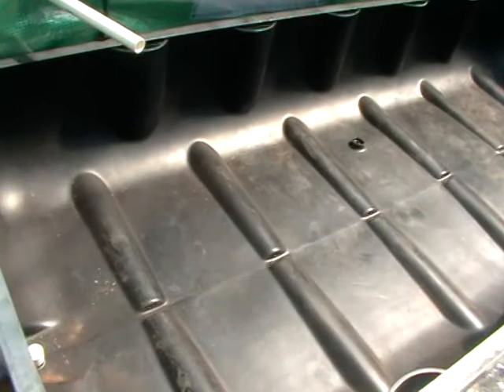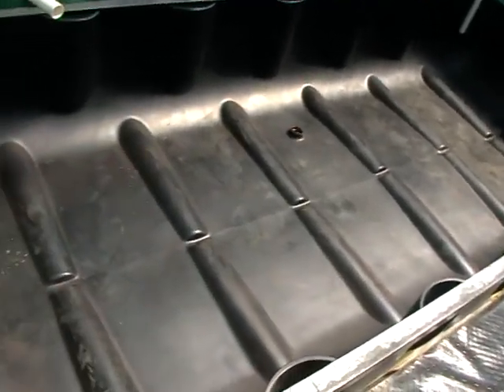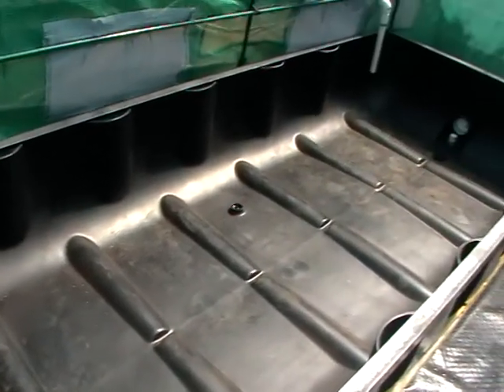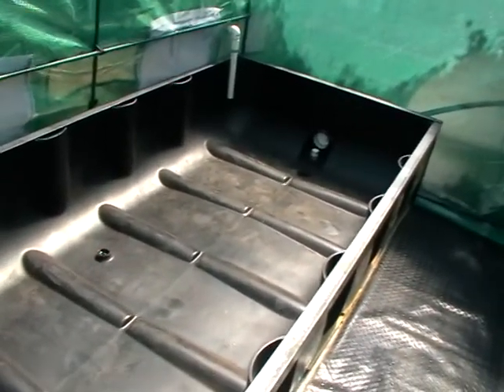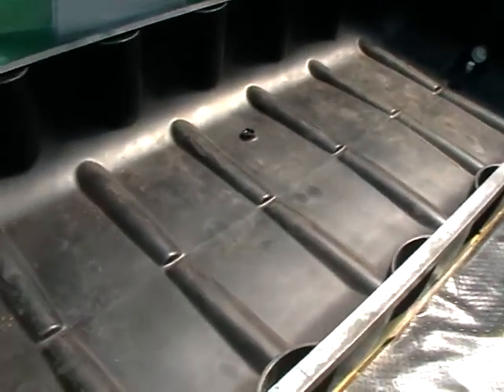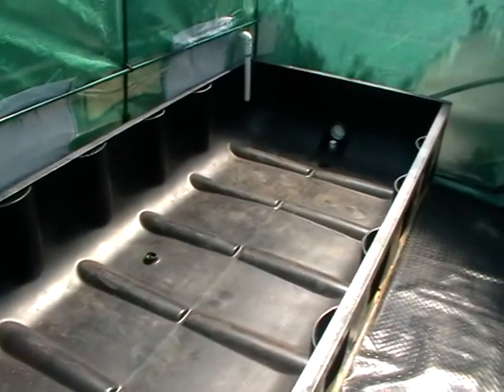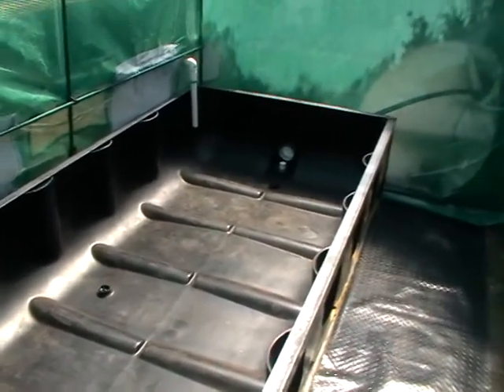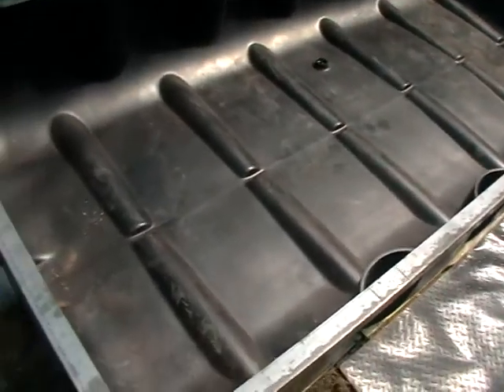So the 4,000 litre tank empties into the first greenhouse where the gravel grow bed is, and then that one empties into this tank which will have a floating raft — which most of the time you see with polystyrene holes cut in them and plants growing in little pots. This system is going to be a little bit different. The floating raft used is again going to be custom made. I don't like styrofoam — don't trust the chemicals in it — and it's also pretty hard to get, flimsy and whatnot.